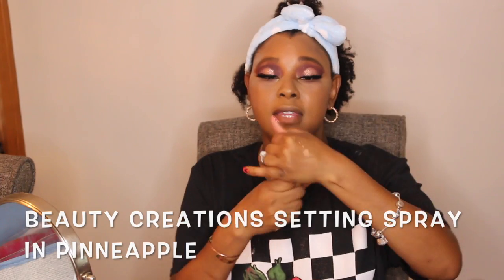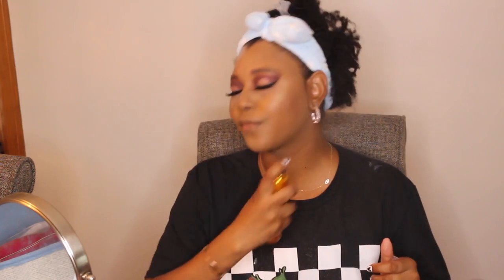This time I'm going to be using my Beauty Creations Pineapple Setting Spray that I also picked up. This is my first time using this as well. It smells just like pineapples, guys.